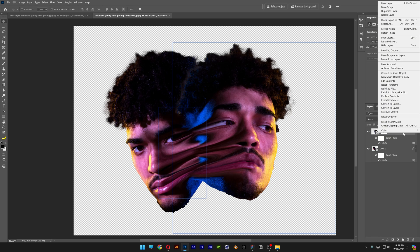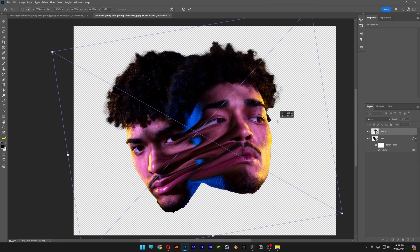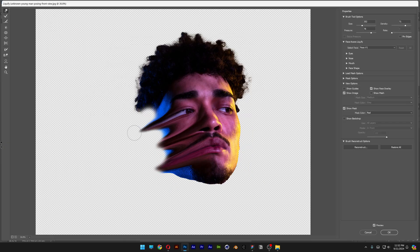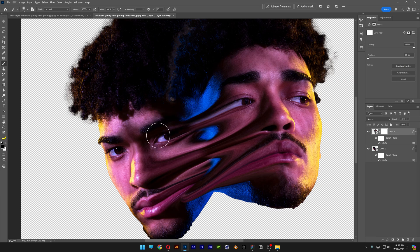I'm gonna right-click on the first one and convert to smart object. Press Ctrl+T and rotate it, trying to make it match with the second head. I'll go to Liquify again and stretch it in a bit more, correcting some areas. Then I'll add another mask, select the brush, and repaint.